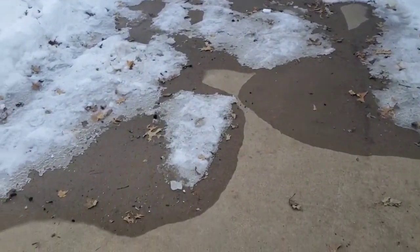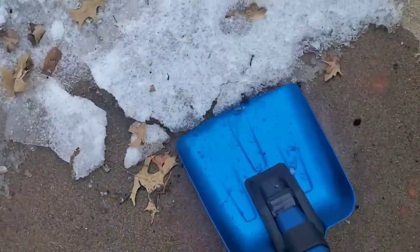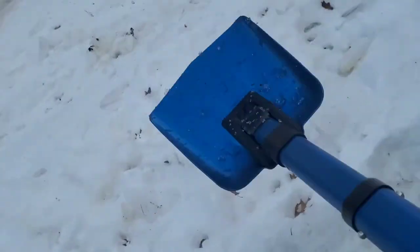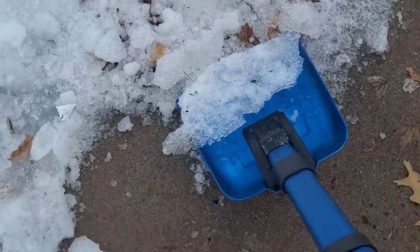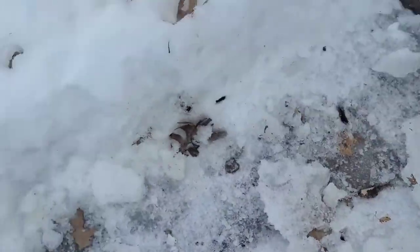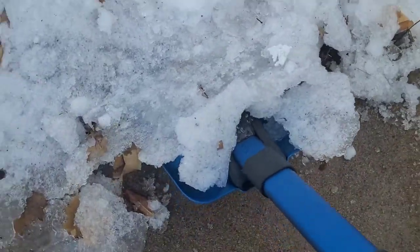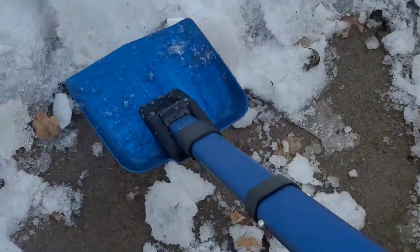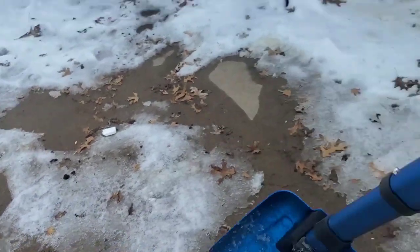All right, here we are — I don't know how this is going to go. Look at that! We're able to get right under it and just give it a toss. Pretty cool. I like this. It's so much more effective than a plastic snow shovel. Obviously snow shovels are effective for snow, but this is effective for ice.